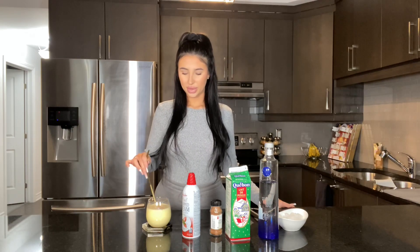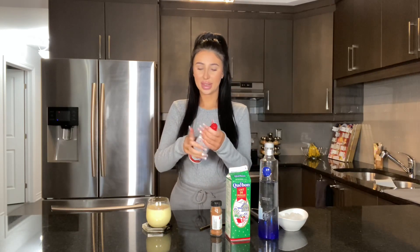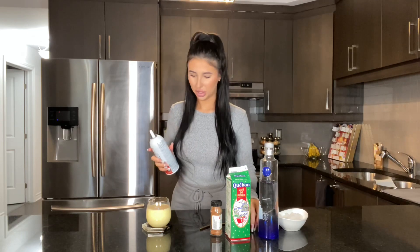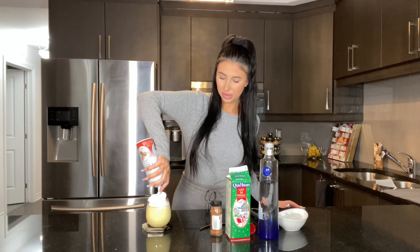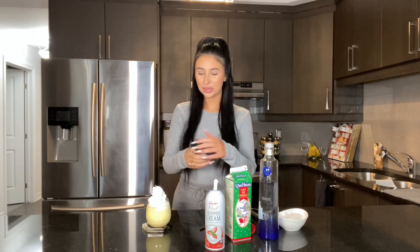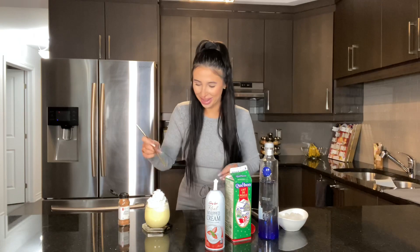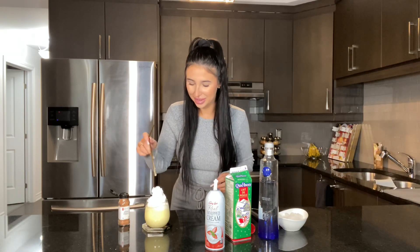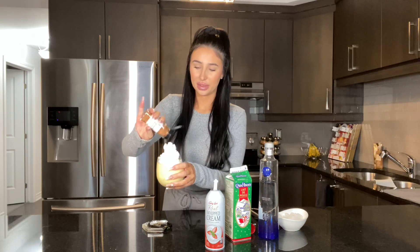Then we're going to add some whipped cream — this is like real whipped cream, the good stuff you guys. Oh my god, I just made the biggest mess ever. Okay, and then we're going to top it off with some more nutmeg. My whipped cream is like falling down. Okay, I'm not a bartender, you guys.